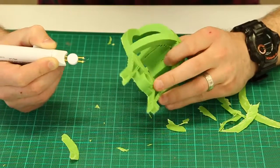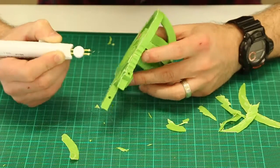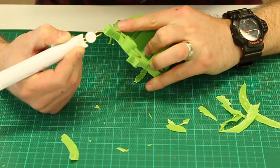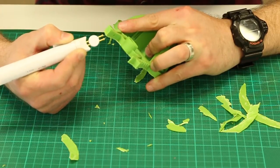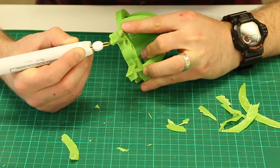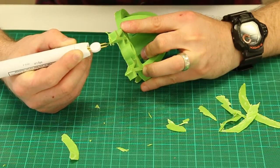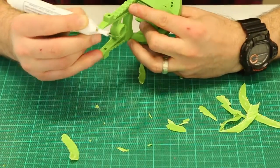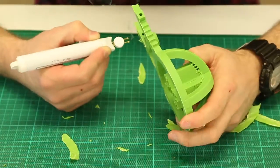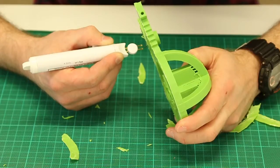You can also use an engraver to do something along these lines, but I find that the wax pen really does get into all the spots that you need it to, and engravers can sometimes spit out quite a lot of dust. If you're working in a space with lots of people using engravers, not only is there the dust but the noise can make it really difficult to focus during class or it can be a distraction. These wax pens are quiet — the only thing is you do get a little bit of smoke, so you need to be in a well ventilated room.